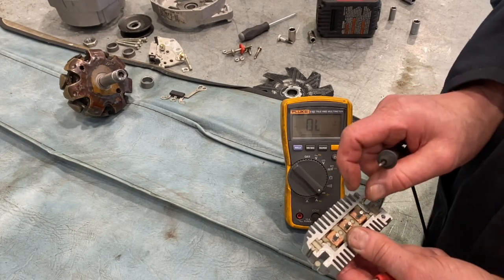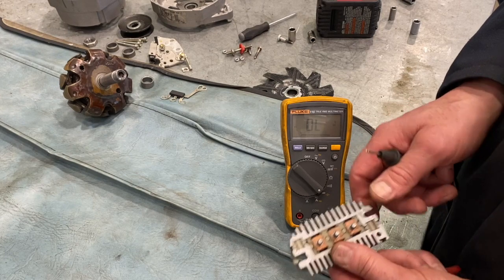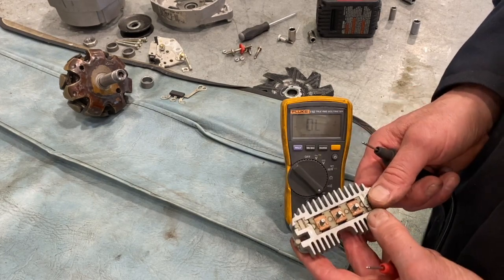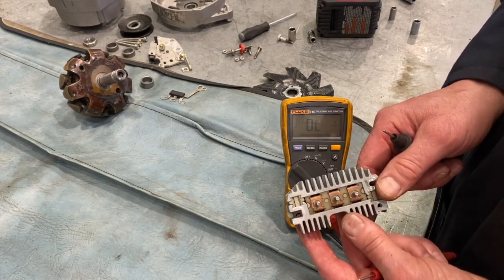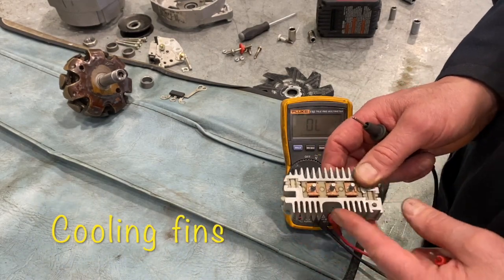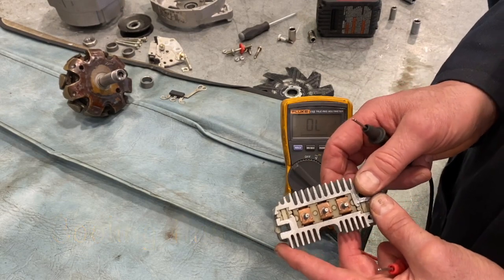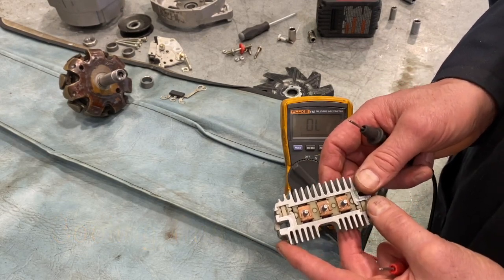If any of those combinations showed continuity two ways or out of limit two ways, we'd know that we have a faulty diode — or more — in there based on what we find. All these rectifier bridges generally have a set of fins around them to keep the rectifier cool, because there's a lot of heat produced when it rectifies current from AC to DC.